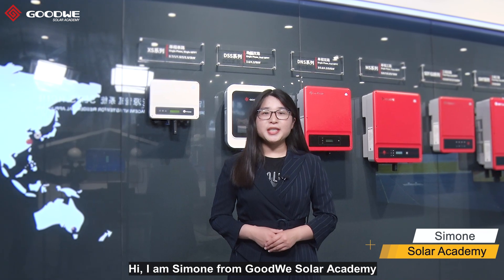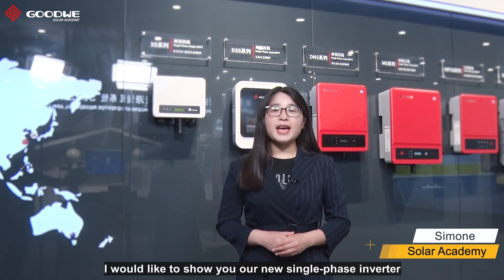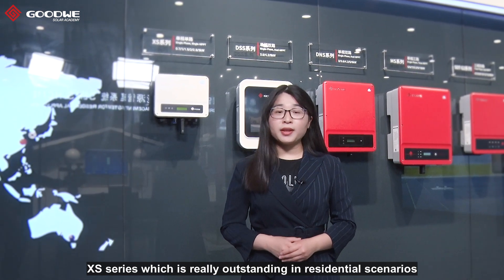Hi, I'm Simone from Goodway Solar Academy. I would like to show you our new single-phase inverter XS series, which is really outstanding in residential scenarios because of the increased reliability, advanced technology, and flexible solution.